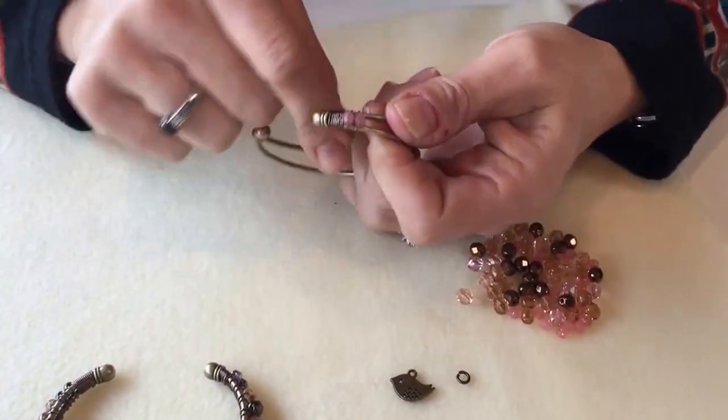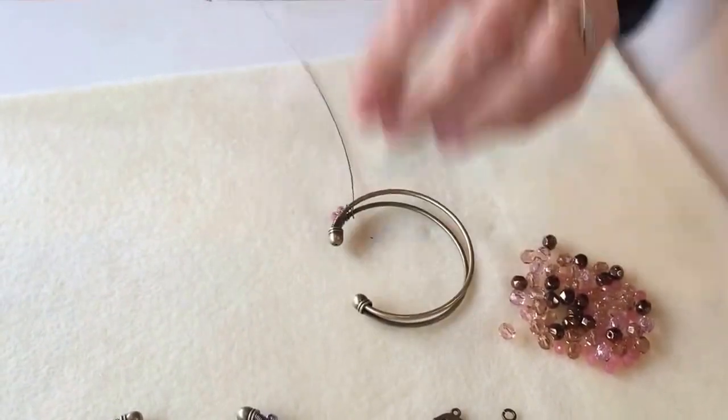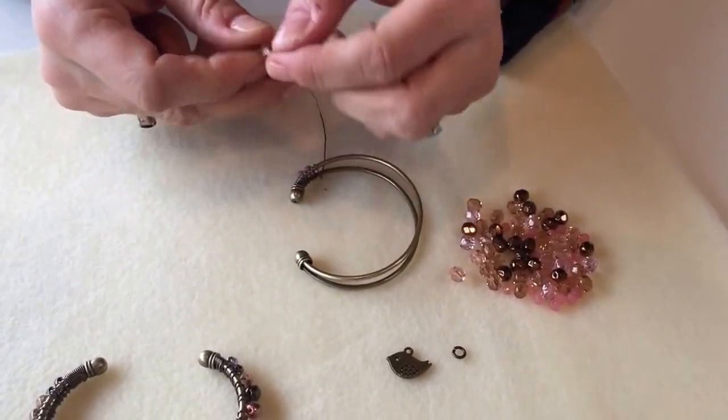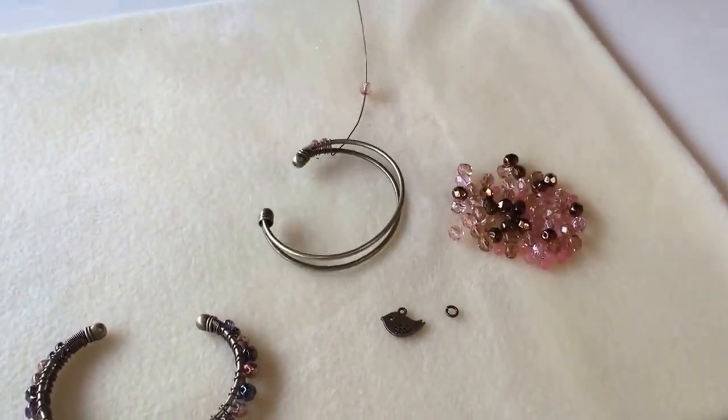Position the bead and wrap it once around without any beads. Now I'm ready to add my next bead and I'm going to step up to a larger bead — one of my larger six millimeter beads — and thread that on and wrap that on as well.